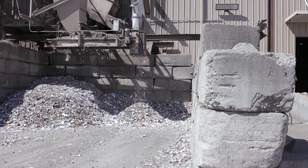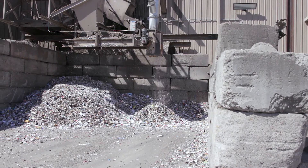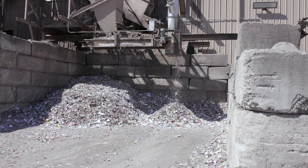One of the first steps to sorting at Sunoco is to remove all glass. A machine called a glass breaker shakes the material against sharp metal blades so that tiny pieces of glass fall through tiny holes in the screen and are moved to an outside collection area.